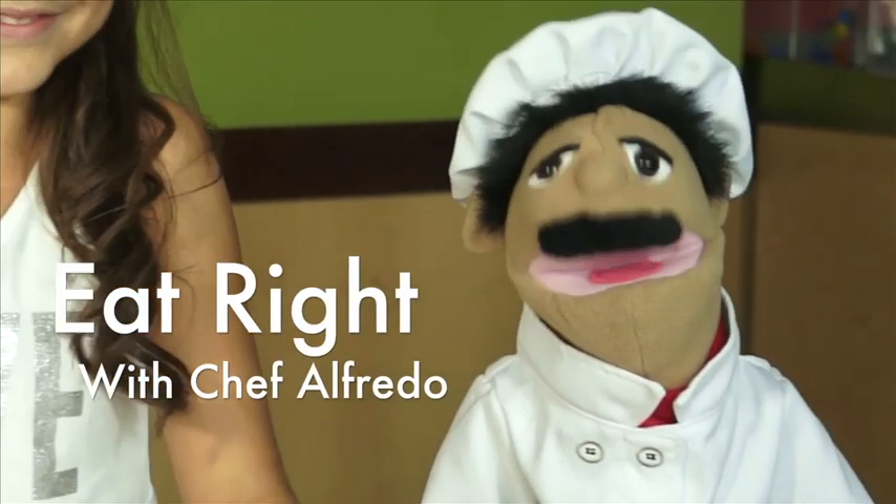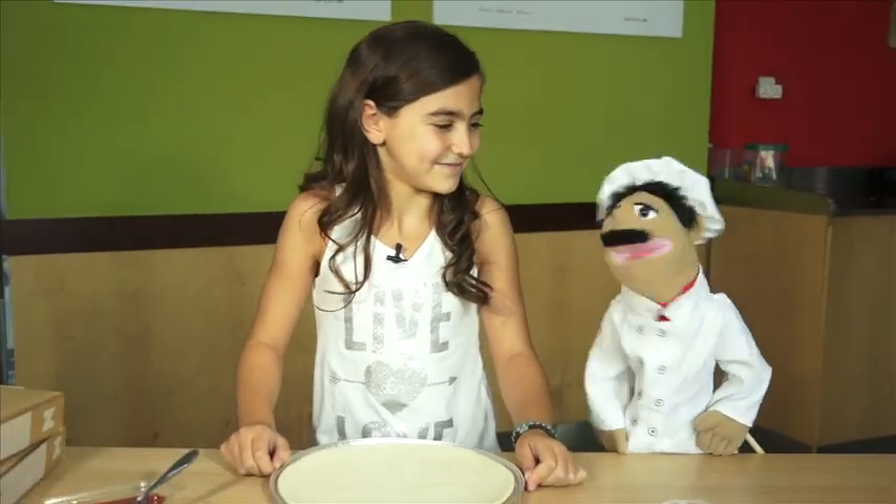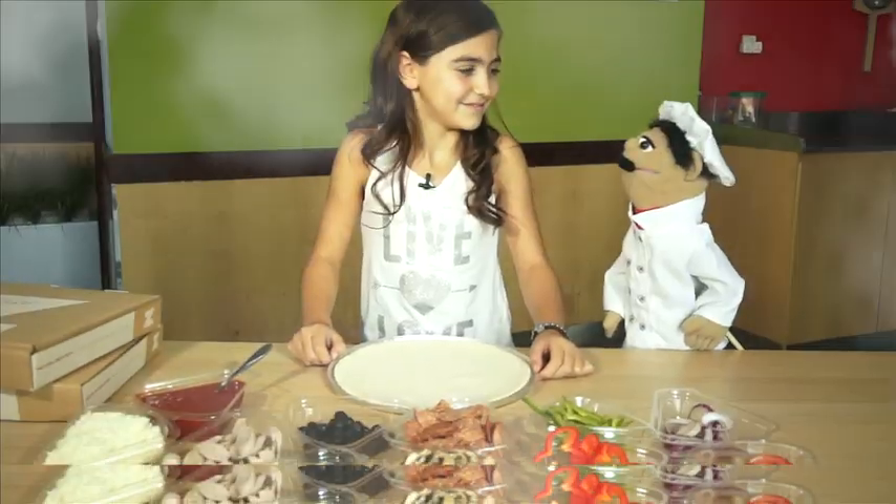Welcome everybody to Eat Right with Chef Alfredo. Today I'm with the lovely Jasmine. Welcome Jasmine. Thank you. You're most welcome. Jasmine, like the princess from Aladdin. You're a princess, aren't you? No.